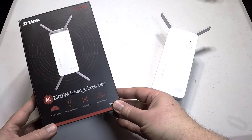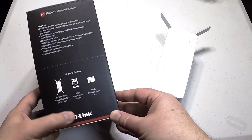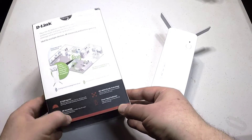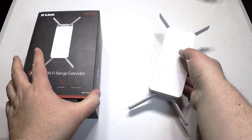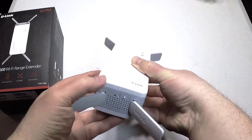Hi folks, Chris Voss here from thechrisvossshow.com. Coming up with another cool product from D-Link — you can go to us.dlink.com. We use this all around the house with some of the routers and different applications that they have. This is the D-Link DAP 1860 AC2600 Wi-Fi range extender.